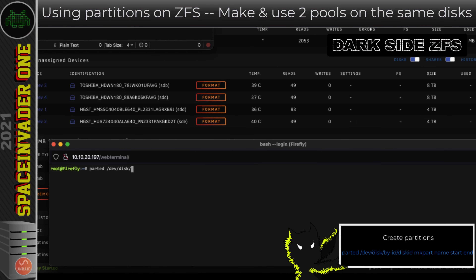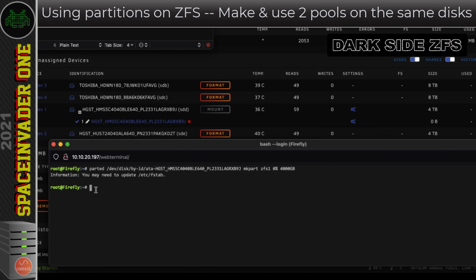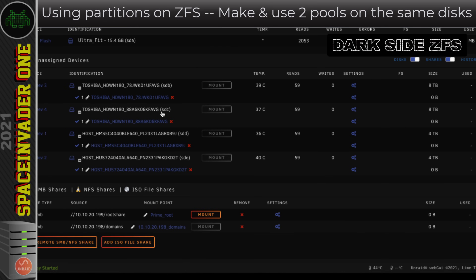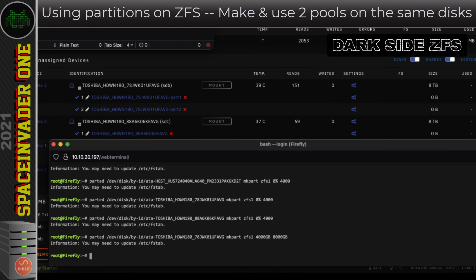Now let's create the partitions. I type `parted` then the disk location, then `mkpart`, a partition name like `zfs1`, then start `0%` and end `4000GB` — which is four terabytes. I hit enter and the partition is created. I do the same for the other three disks. Then on the two 8TB drives I add a second 4TB partition: start `4000GB`, end `8000GB`.